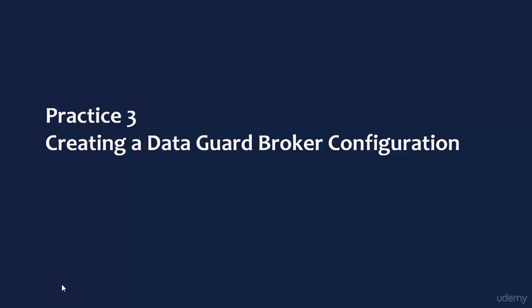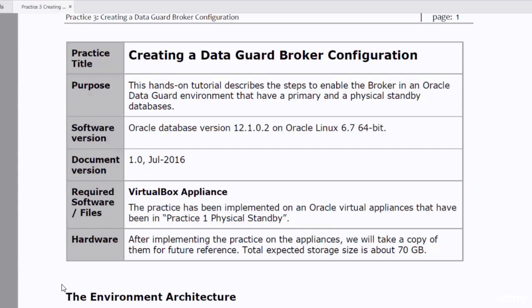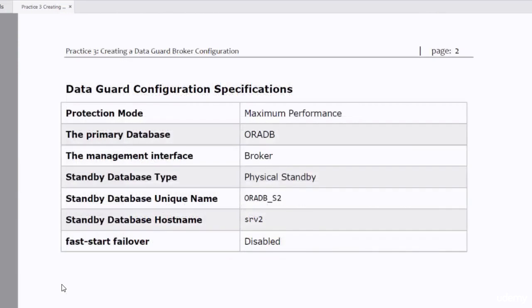Hi guys and welcome to practice number three in our course. In this practice we're going to create a DataGuard Broker configuration. We will go through a hands-on tutorial to create an Oracle DataGuard Broker configuration. The DataGuard configuration specifications will be the same as the specifications of the database created in the previous practice. The only difference is that by the end of this lecture, the Broker will be the management interface rather than SQL Plus.